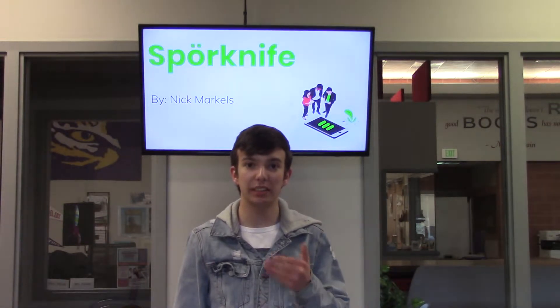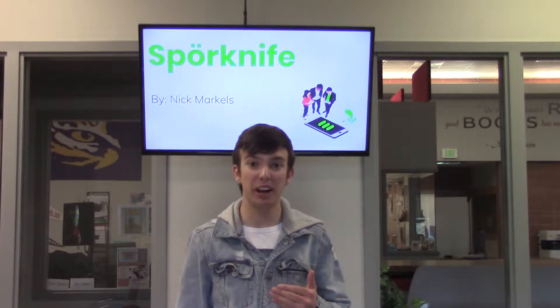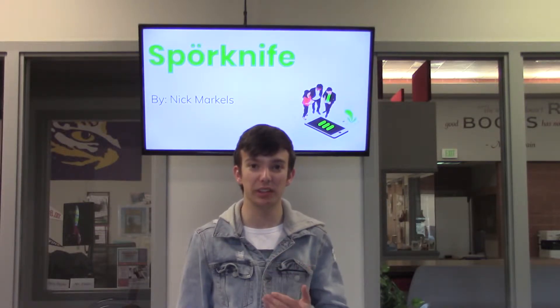First off I just want to thank my teachers and mentors here at the Park City High School CAPS program for providing me with the encouragement and support that helped me succeed in the Edison Awards this year.